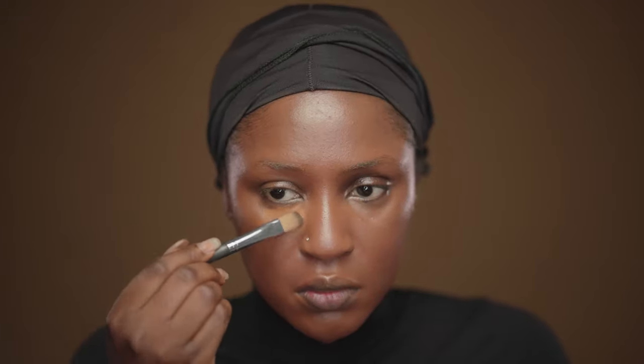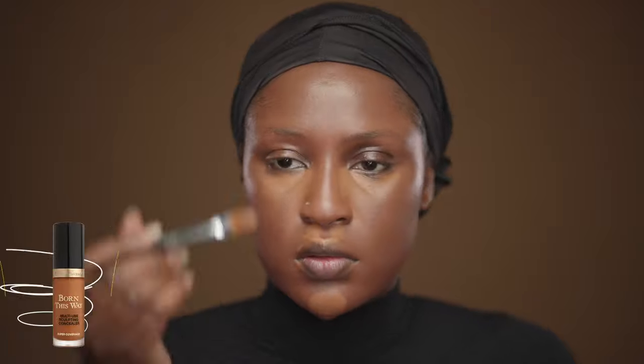The foundation of choice today is by my grandmother Pat McGrath — it's the Sublime Perfection Foundation. This is my second try of this foundation and I really love the finish. I like how lightweight it is and it gives you that next-to-skin finish. I'm highlighting my face with the Too Faced Born This Way Concealer.